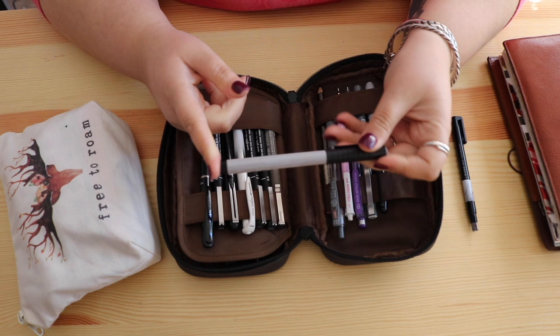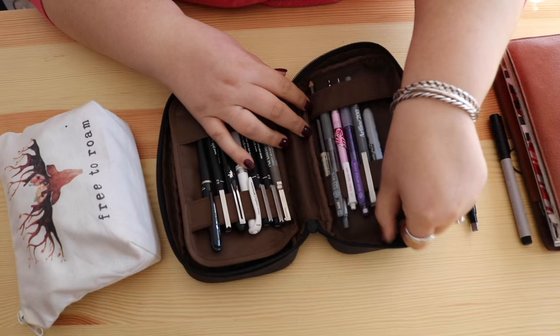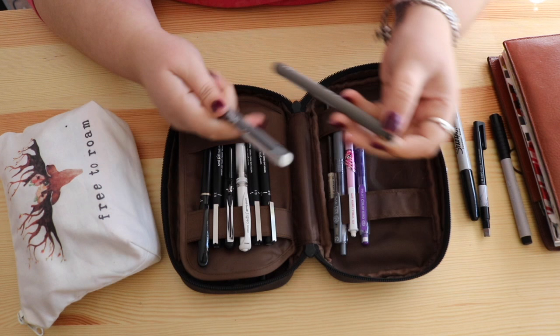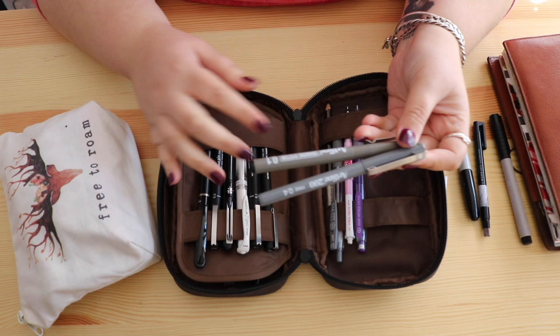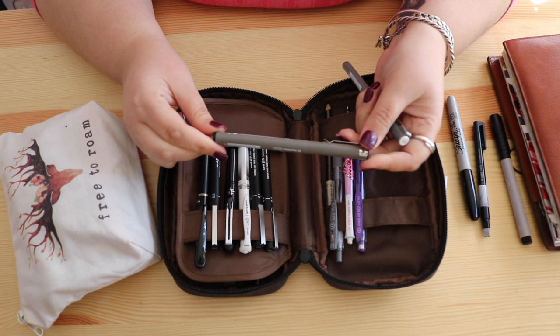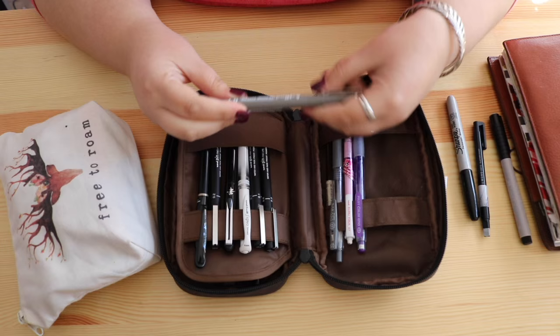I have a Faber-Castell Pitt pen, brush tip in warm gray number three — I have all the shades of gray but I predominantly pick this one up because it's good for shadows. I have a normal everyday Sharpie for when I want to draw on washi tape. I'm also trialing an Artline 0.4 and an Artline Drawing System. My preferred drawing pens are the Uni Pin fine lines — this Artline was a dollar more and I don't think it was worth the extra dollar, so I'll stick with my Uni Pin.